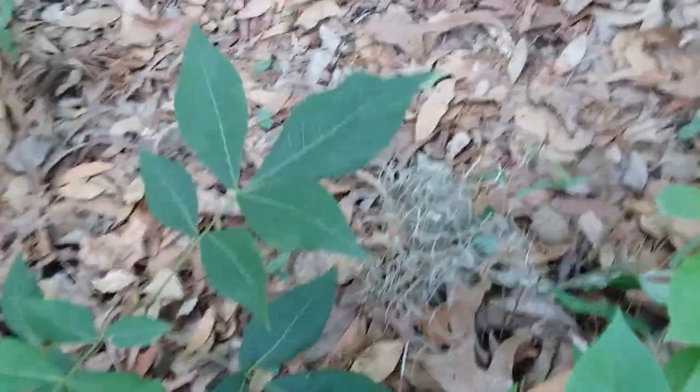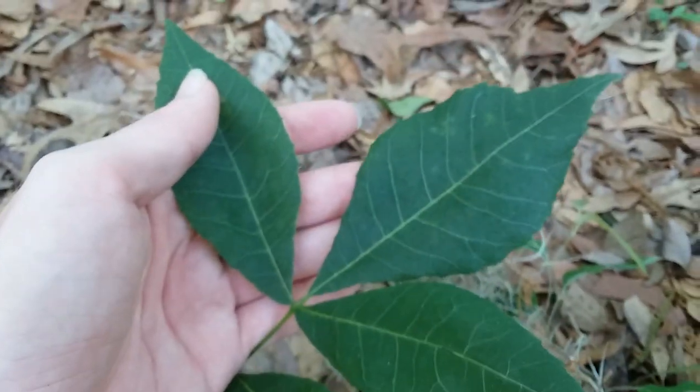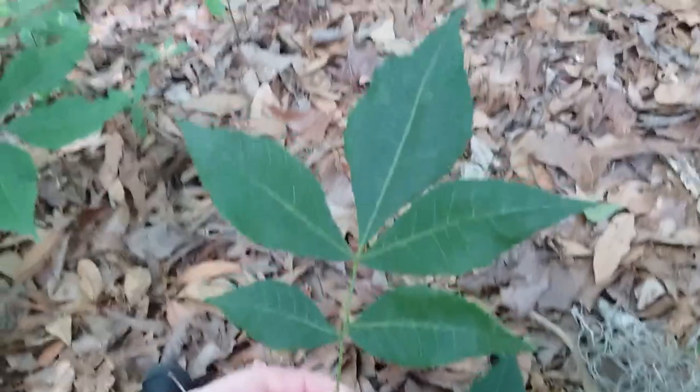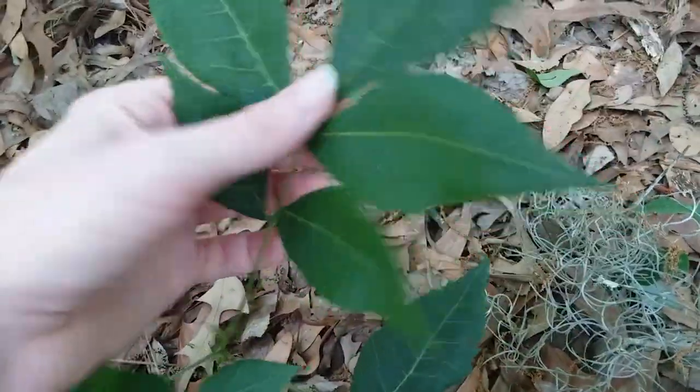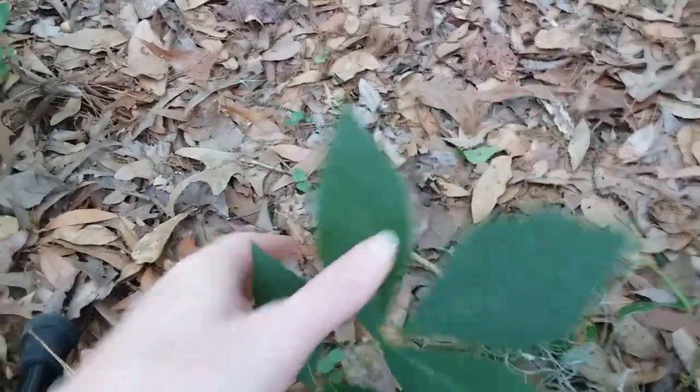Hickory leaves get really large just like pawpaw leaves usually do, but the main way to tell them apart is the leaf edges — these hickory leaves are serrated, like the teeth on a saw. Pawpaw leaves will never be serrated. Hickories also have compound leaves, meaning this whole thing above my fingers is one leaf, and these are called leaflets, all attached on a single leaf stem. The leaflets on hickories are opposite each other with usually one at the end. This is also a seedling that has been mowed down many times.